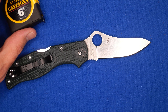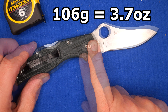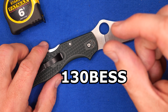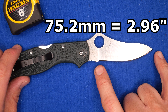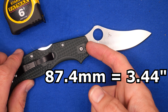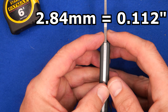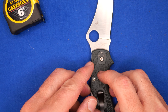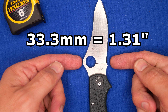Time to go over all the sizes and dimensions. Weight: 106 grams, 3.7 ounces. Factory sharpness: 130 BESS — a very tiny bit better than average, as average is around 140. Length of the cutting edge: 75.2 millimeters, 2.96 inches. Length of the blade tip to handle: 87.4 millimeters, 3.44 inches. Thickness of the blade: 2.84 millimeters, 0.112 of an inch — just under an eighth. Blade depth at the widest point: 33.3 millimeters, 1.31 inches.